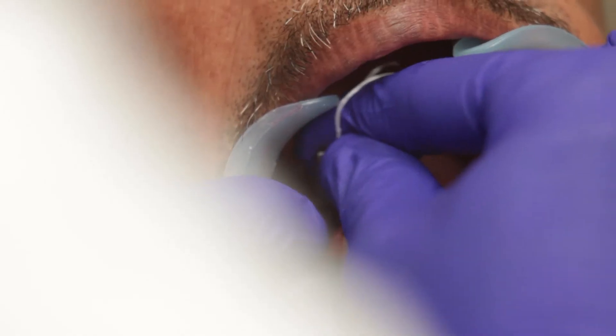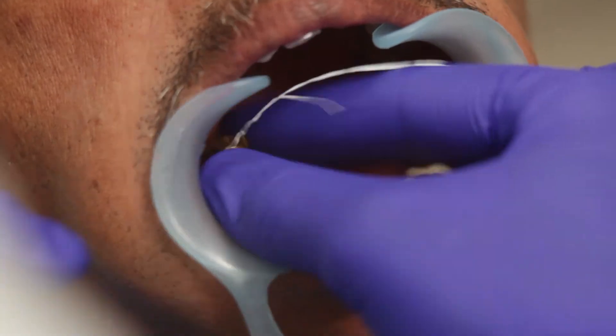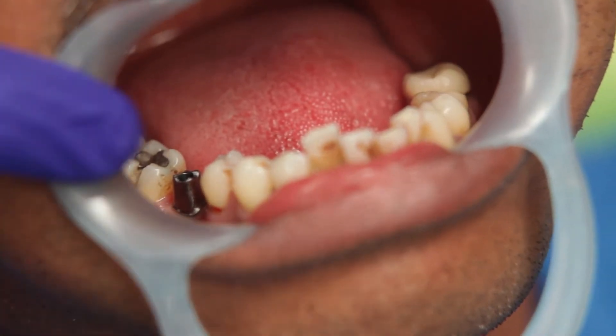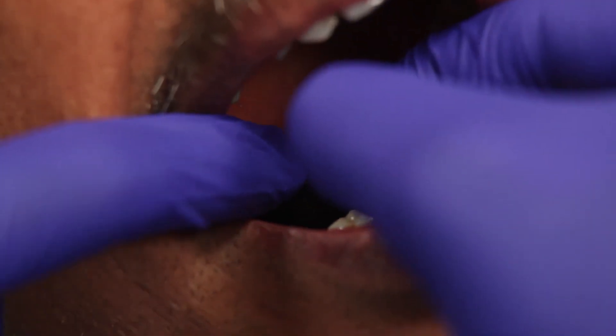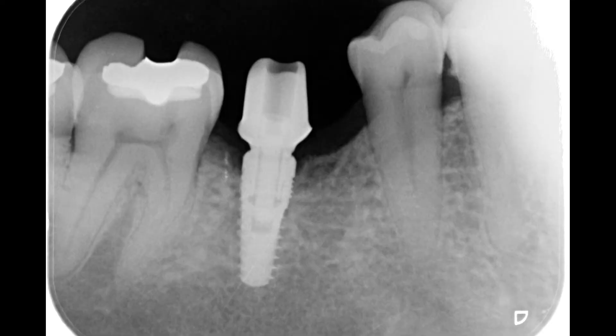Once I have placed it, I will tighten the screw again and take off the jig. I can take an IOP at this stage to evaluate complete seating of the abutment. So the abutment has now been transferred to the patient's mouth accurately.